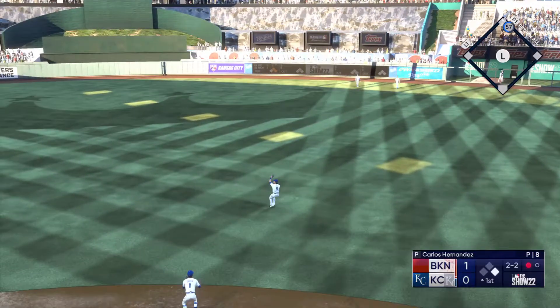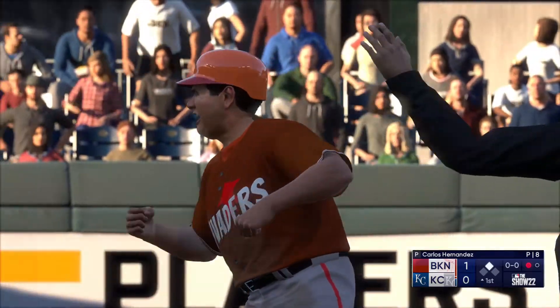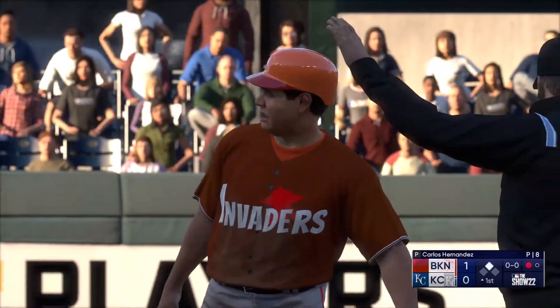It's off the wall to second, but he's safe as a run scores. Always feels good when you come through and get your team on the board.